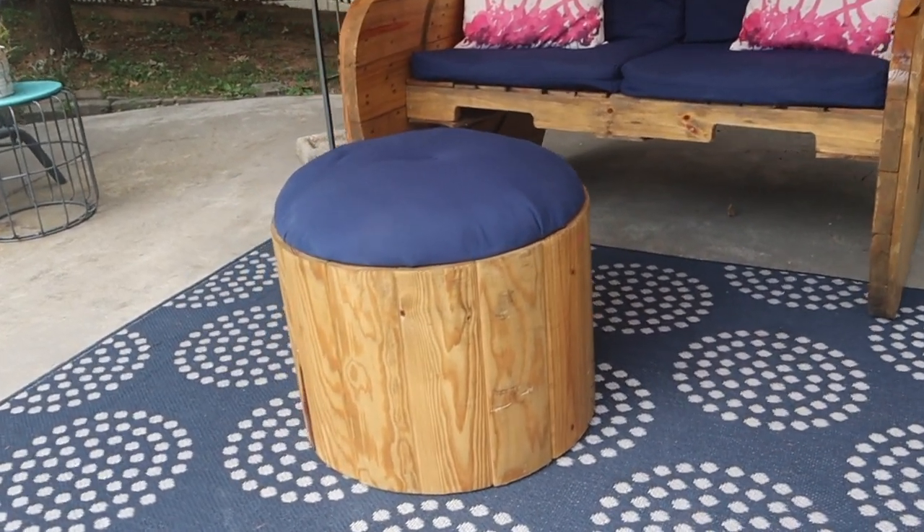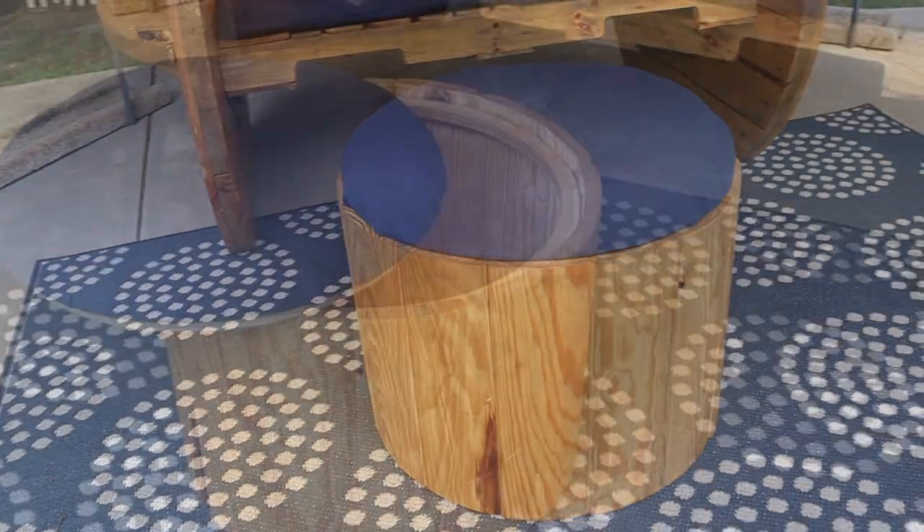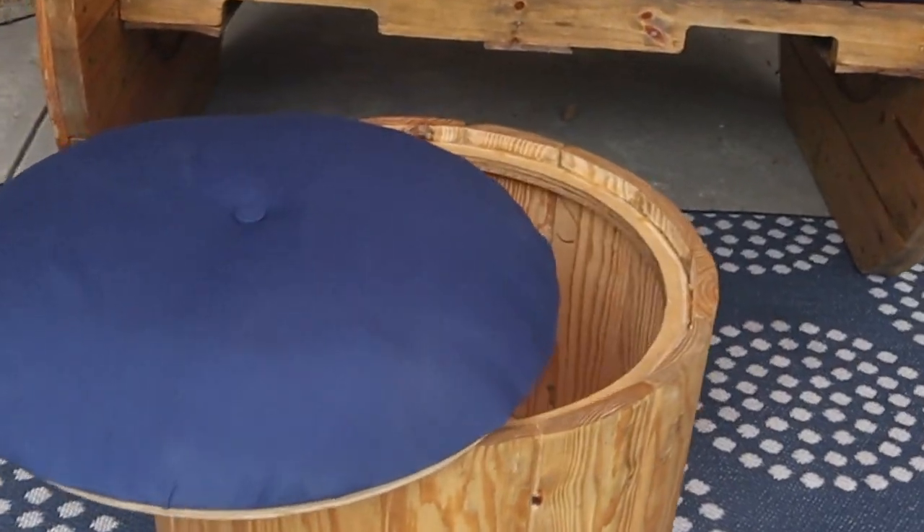And there we go — a cable spool ottoman with storage. We hope you liked this video and that you can now build your very own cable spool ottoman with storage. If you did, click the like button, the subscribe button, and ring the bell — there will be more videos. Check out our list of materials down below, and if you're not watching this on our website, head over to justmydiy.com for more.